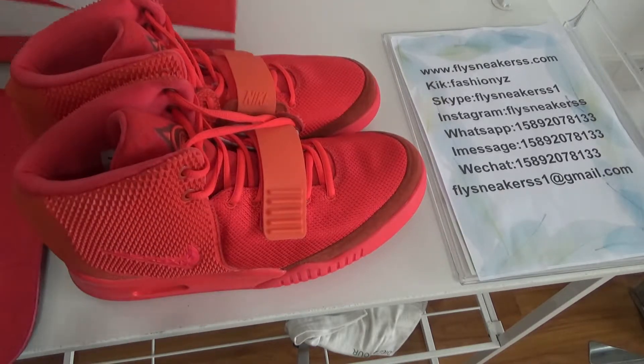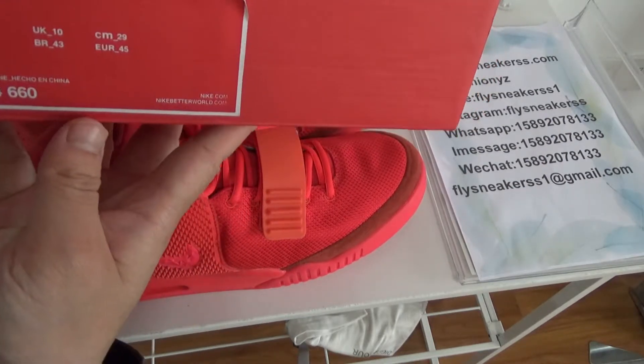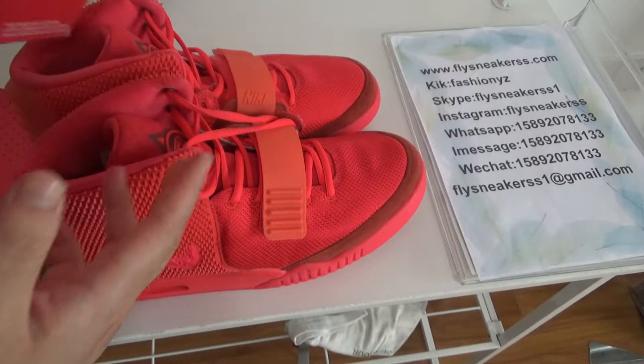Now let's check the box first. Here is the box. There is Nike on this side as well. At the side part, there is the size label — size 11.